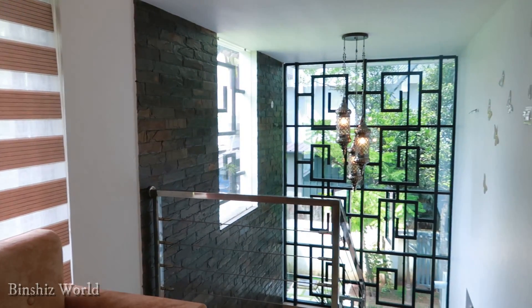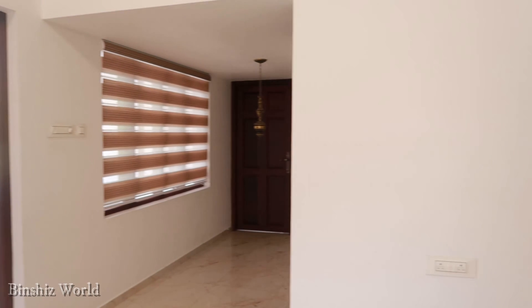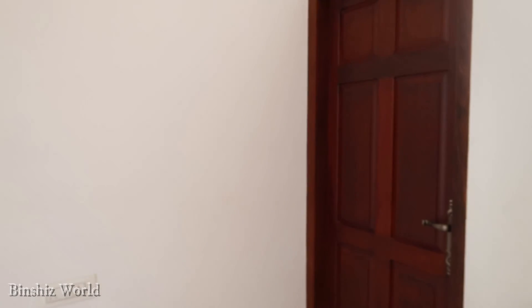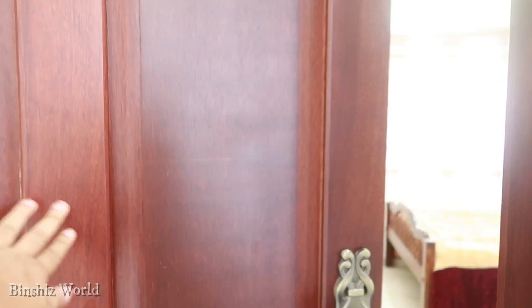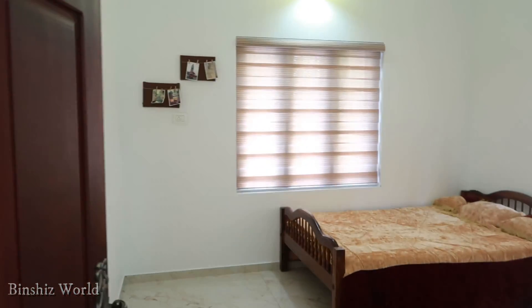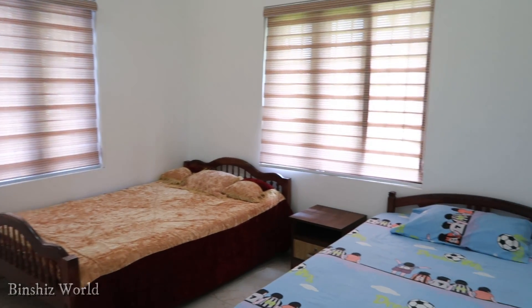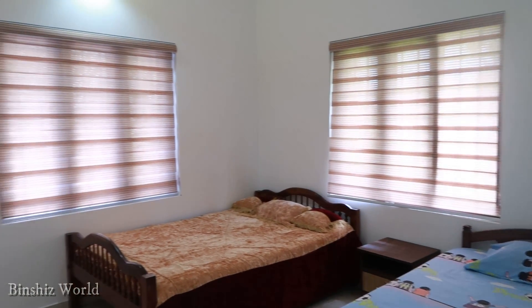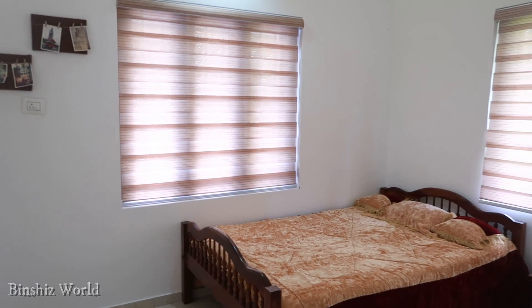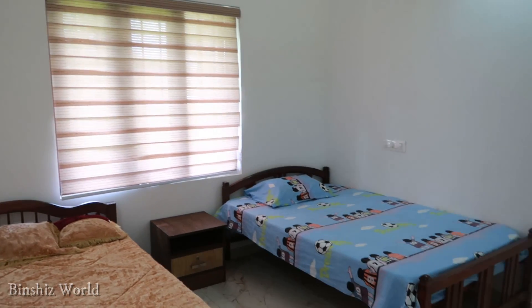Now we have a light hang. We have 3 bedrooms — this is the first bedroom. Now we are going to cut the two sides and put it in the kids' room. We are going to put the extra side table.